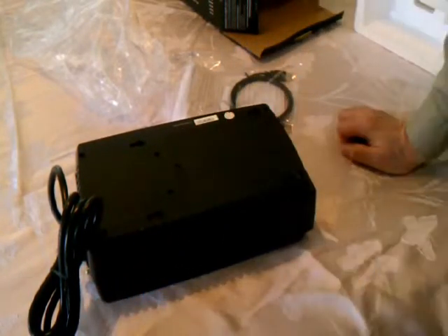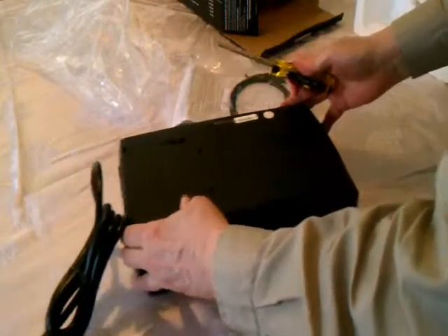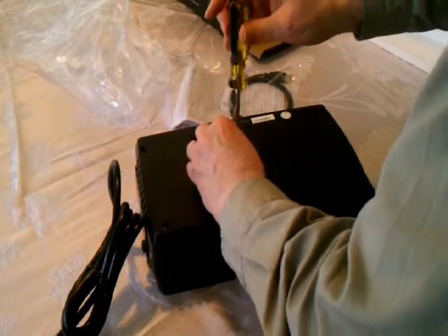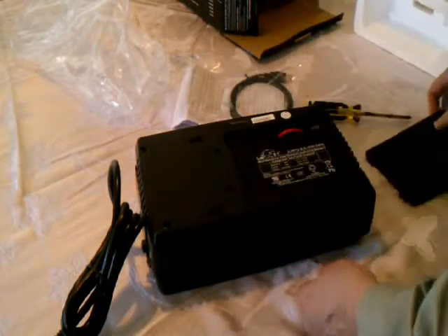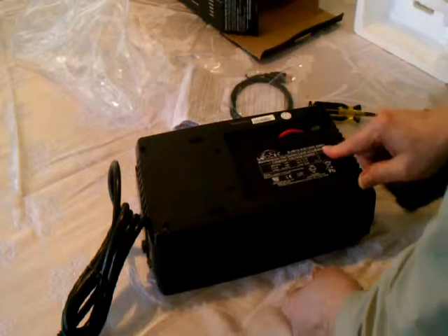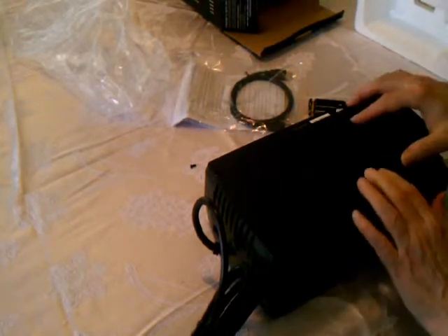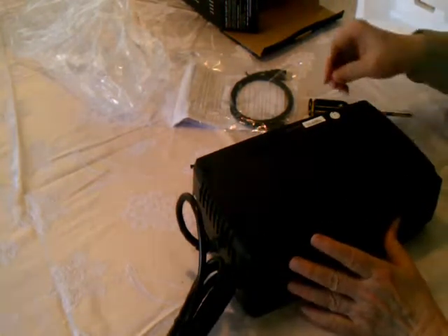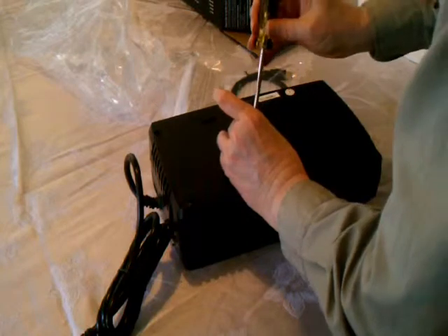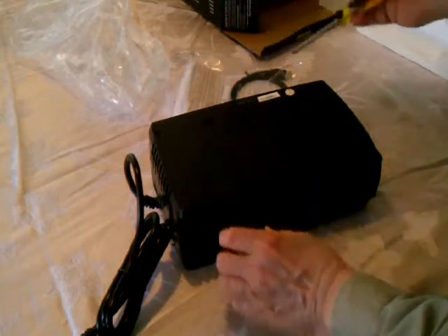I wanted to see what kind of battery it puts in there. I'm back with a Phillips head screwdriver. We're going to unscrew this so we get the cover off. We see it has a 12 volt, 9 amp hour battery. That's nice — and it's a single battery. I was hoping it would be a 9 amp hour battery; that means it should have a decent run time.